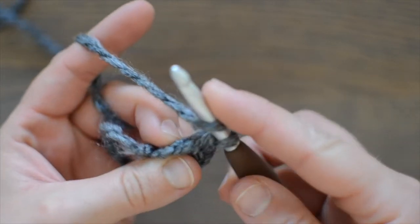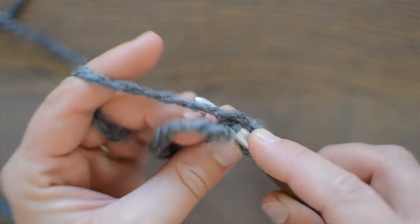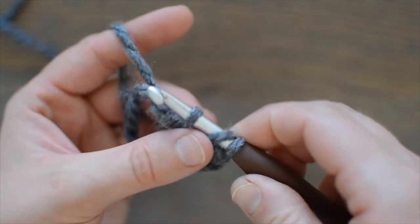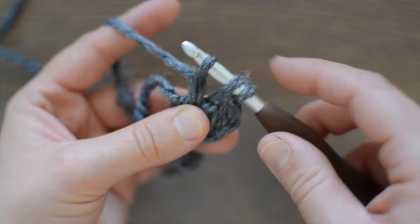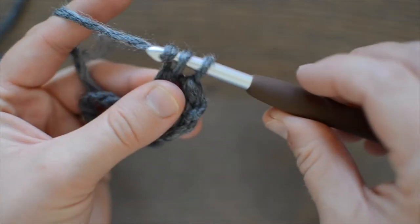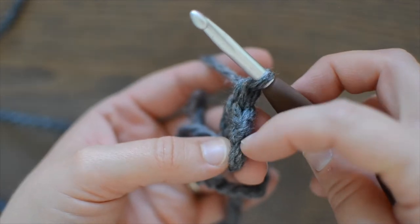Yarn over, you're going to insert your hook into the chain one that you worked in the previous stitch. Yarn over, pull through. Now you have three loops on your hook. Yarn over, pull through one to work that chain one. Yarn over, pull through two. Yarn over, pull through the last two to complete that double crochet. Now you have three double crochets.